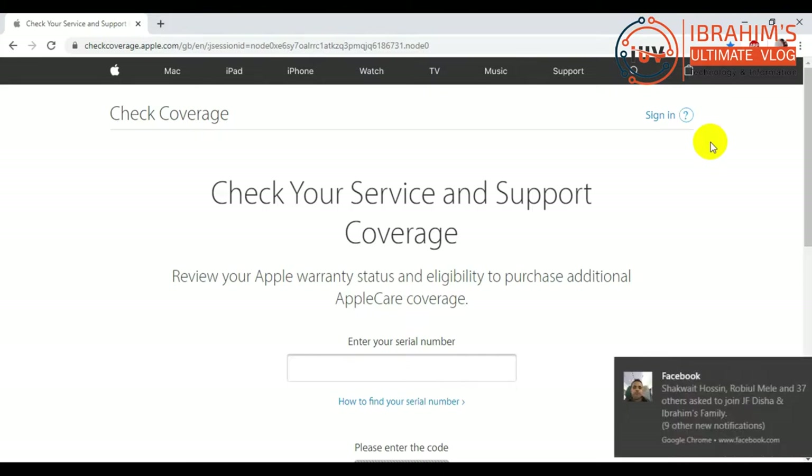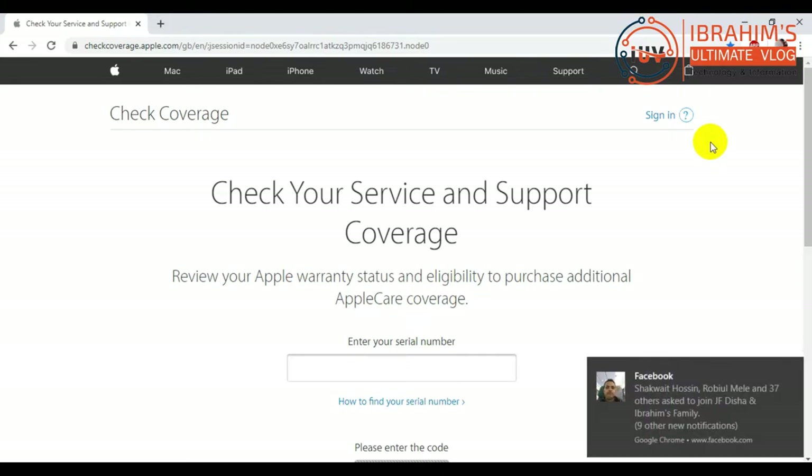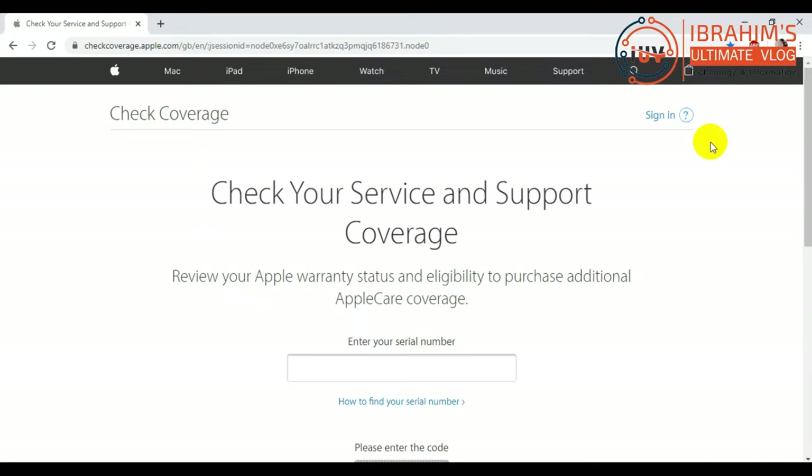I will show you the address of this website. I will enter the serial number in the box at the top. I will check the Apple product — if there is a genuine Apple product, I will recognize it through this website. I will show you the details of the original product. I will enter the iPhone serial number and check the Apple product.